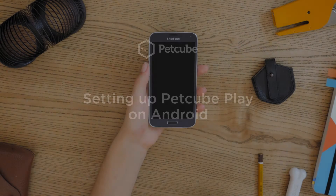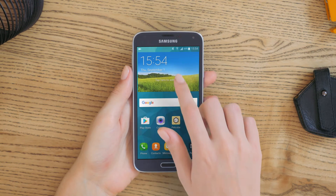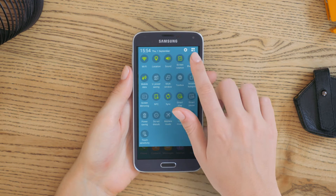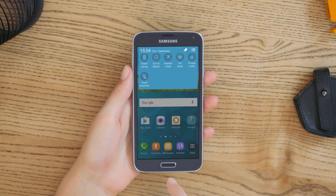Your PetCube Play camera works with any Android smartphone that has Android 4.0 or later. It's a snap to set up. Before you begin setup, disable mobile data to prevent connection issues.